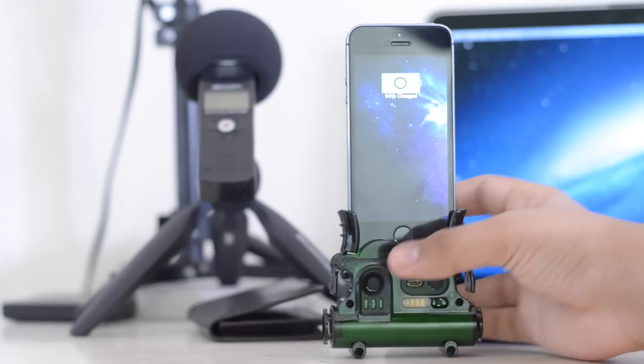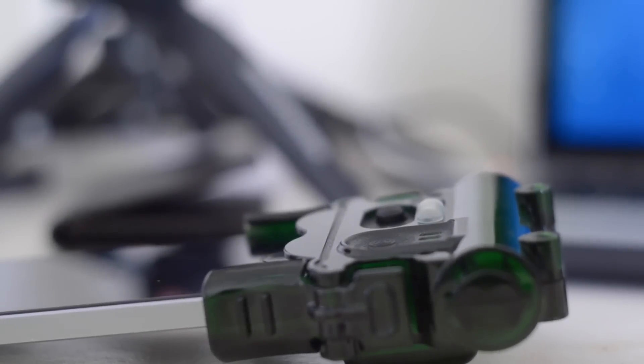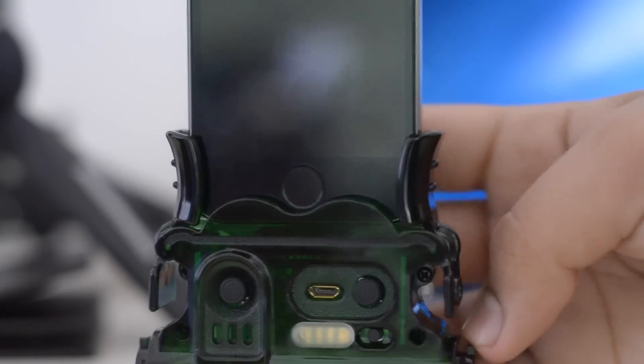My only gripes with the product are the fact that it runs out of battery extremely fast — I find myself charging it all the time — and of course the way it looks. If TX5 could put a little more work into the aesthetic appeal of the device, I do believe that this niche product would definitely be a desirable contender in the vast world of iOS accessories.